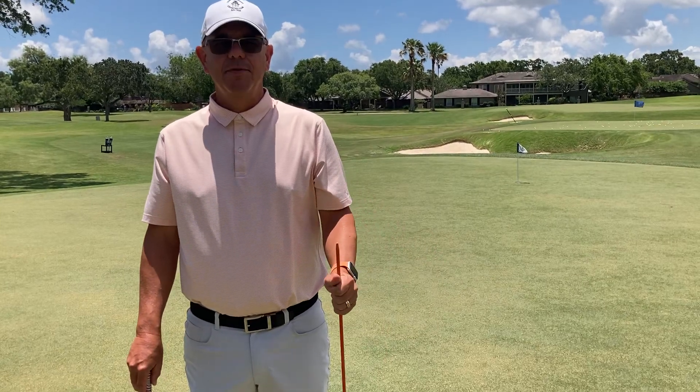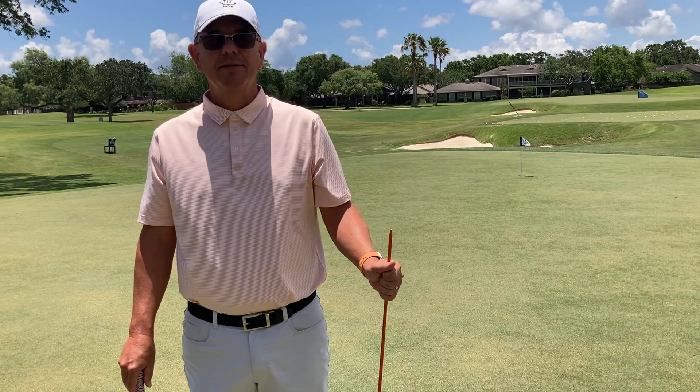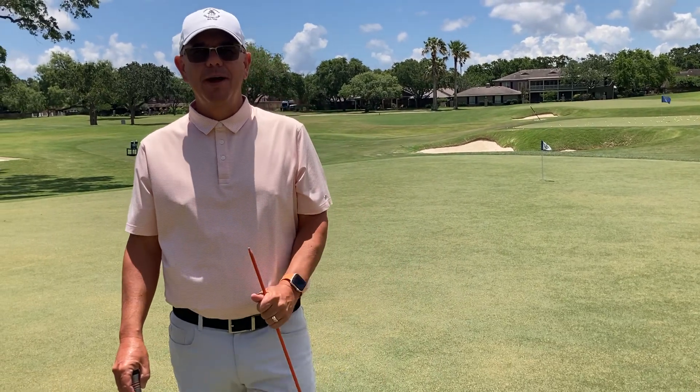Hi, I'm Brent Blackburn, your head golf professional at Corpus Christi Country Club, and I had a great question about controlling the clubface when we're putting.